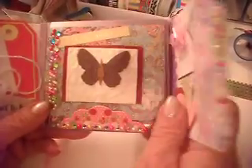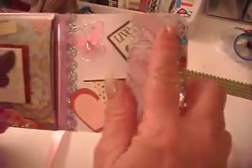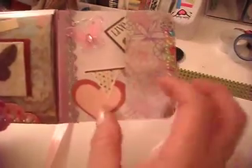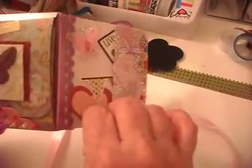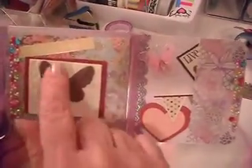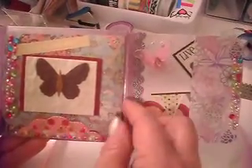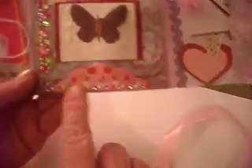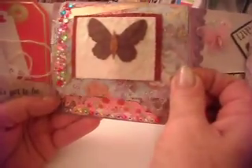So then we open her up and on this side I have a little sleeve with some bling, and I've added a few things. These hearts are some little post-it notes and a butterfly. I put a butterfly daydreamer on here and added a little flap. I've got some bling on the bottom and bling on the sides, and I added a little flap so that it would stay closed.